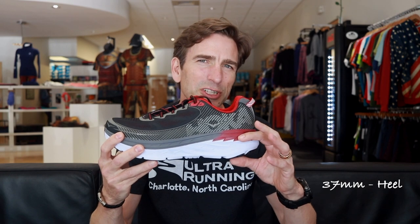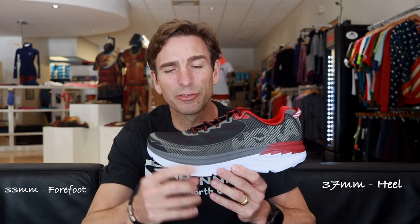This is the Hoka you're looking for — 37 millimeters of cushion in the heel, 33 in the forefoot. This shoe weighs 13.9 ounces on our scales. This is a low-drop, comfort-cushioned road running shoe from Hoka One One. Hi there, this is Nathan Lehman at the Ultra Running Company in Meyers Park, and we're here for another shoe review. Today's shoe is the Hoka One One Bondi 5.